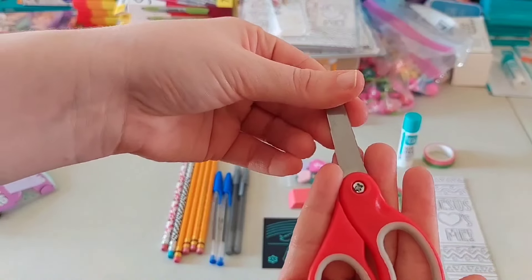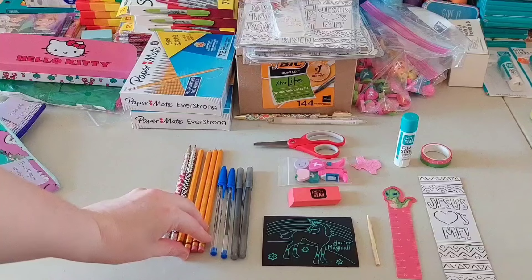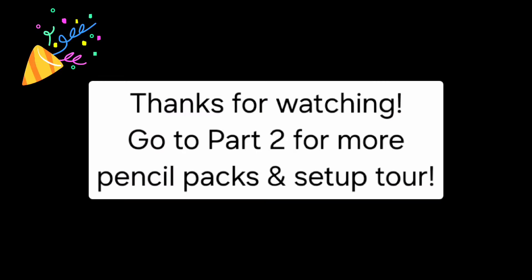Next is the five to nine year old girl example. This pencil case is from Walmart after Valentine's Day — here's the front and the back. For the five to nine year olds, they don't get Sharpies or the multi-colored pens, but they do still get most of the other stuff. They get a Color Your Own bookmark from Hobby Lobby, and this is a four-inch ruler — it also has centimeters on it — from Amazon. I want to get big full-size rulers for the 10 to 14 year olds, hopefully after school supplies go more on sale.